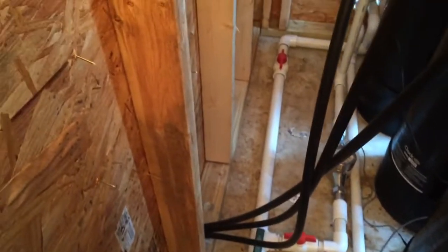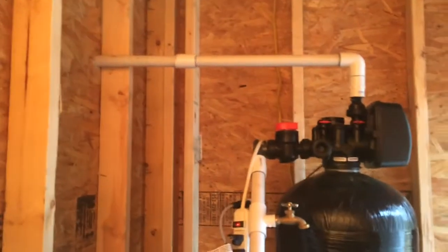It goes to the treated side; the raw water just goes ahead and goes back around through those backwash lines. Our big filter backwashes up top there — you can kind of see the piping.